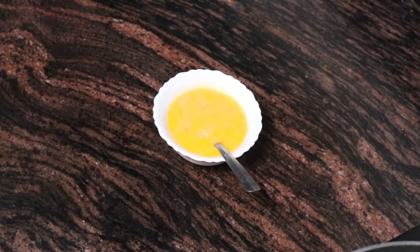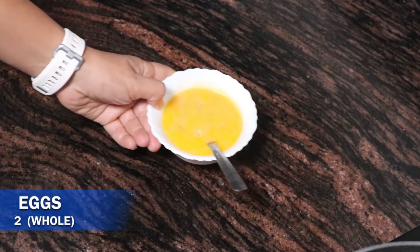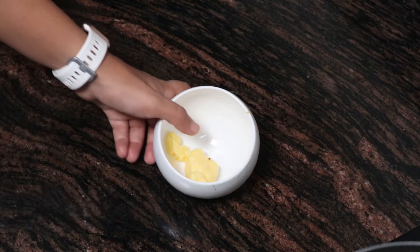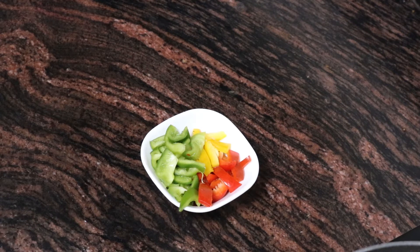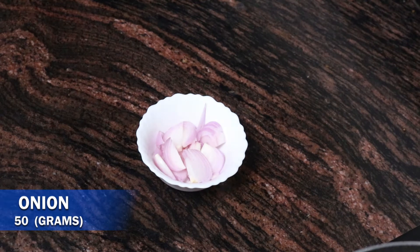Today we are doing keto pepper eggs. First, two whole eggs, then we have 15 grams of butter. I have 35 grams of mixed bell peppers — that's red, yellow, and green — and 50 grams of sliced onion.